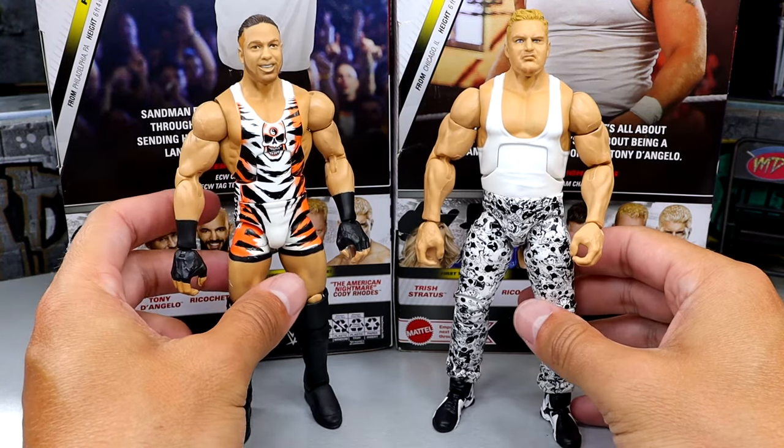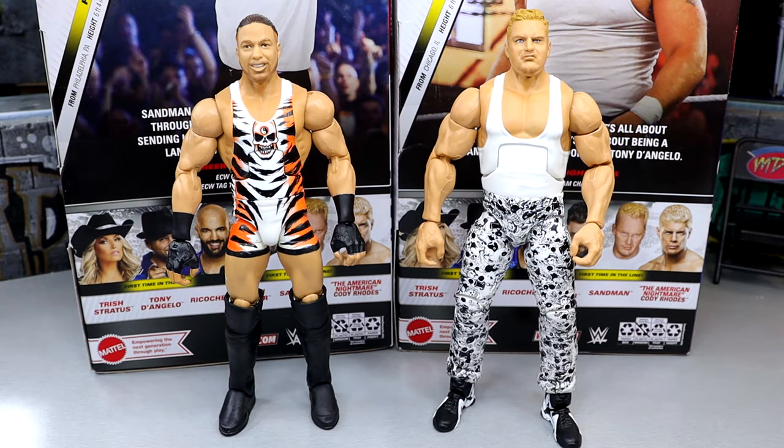Having these two square off is cool, and hopefully there are so many talents they can make. If they did some sort of ECW crowdfunder, maybe you could get some of those unique ECW talents in Ultimate Edition form. I would love to see Rhino get another figure. I would love to see a Raven. I would love to see a Jerry Lynn. A Taz Elite would be very awesome — the list goes on and on. But that does it for your Sandman figure comparisons.